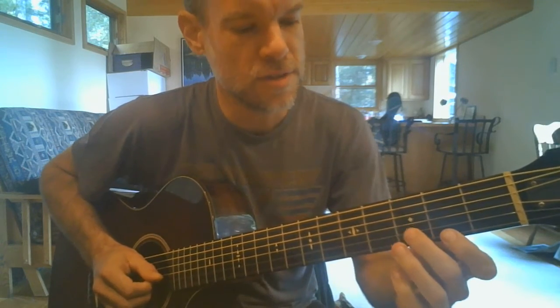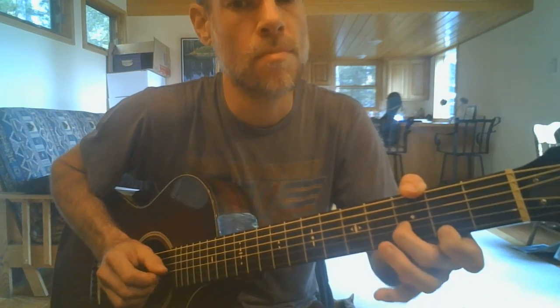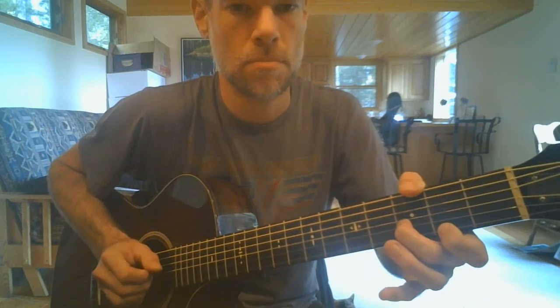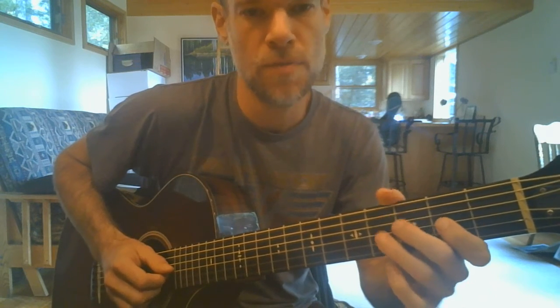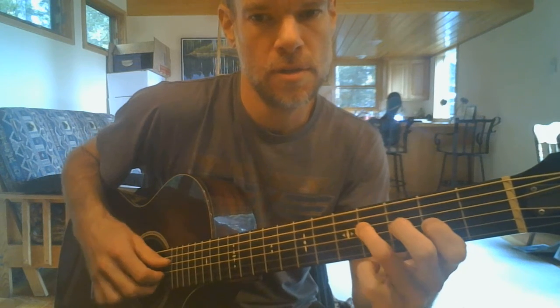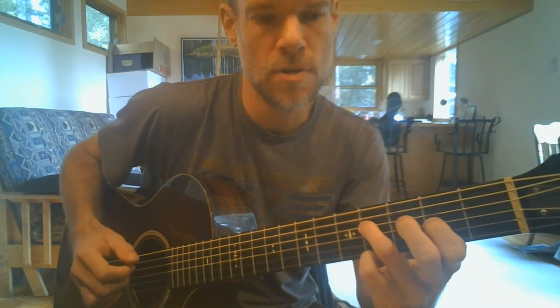At the end I do something like this — a hammer-on pull-off from the second to fourth fret on G, then climb up those three notes: fourth fret of D, second fret of A or second fret of G, then open B string.